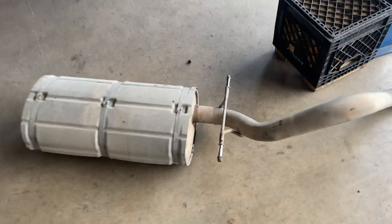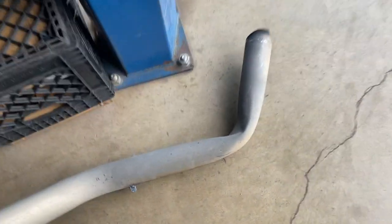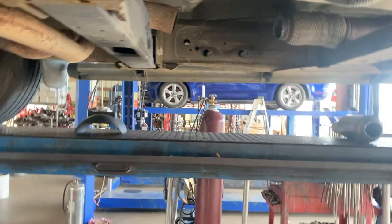Already getting underway. The truck was fitted up — I don't know how they got it like that, but they're already getting ready to do the piping. You can see they've cut the resonator out.